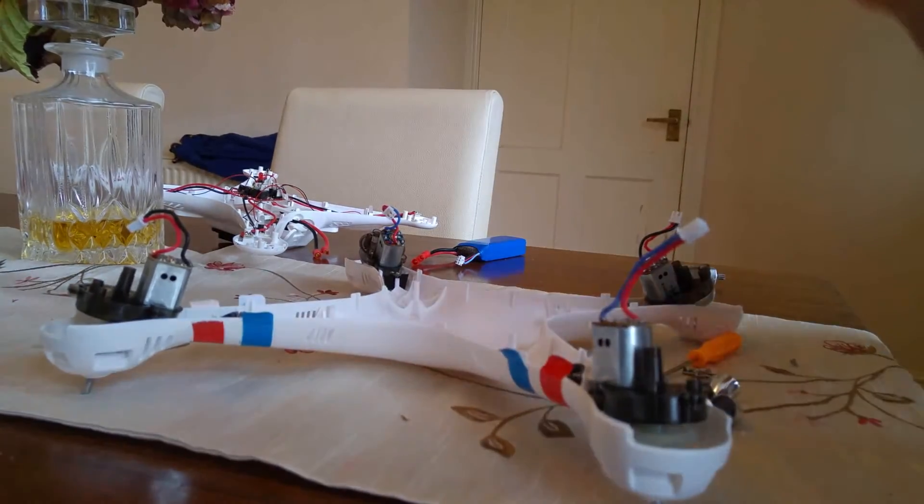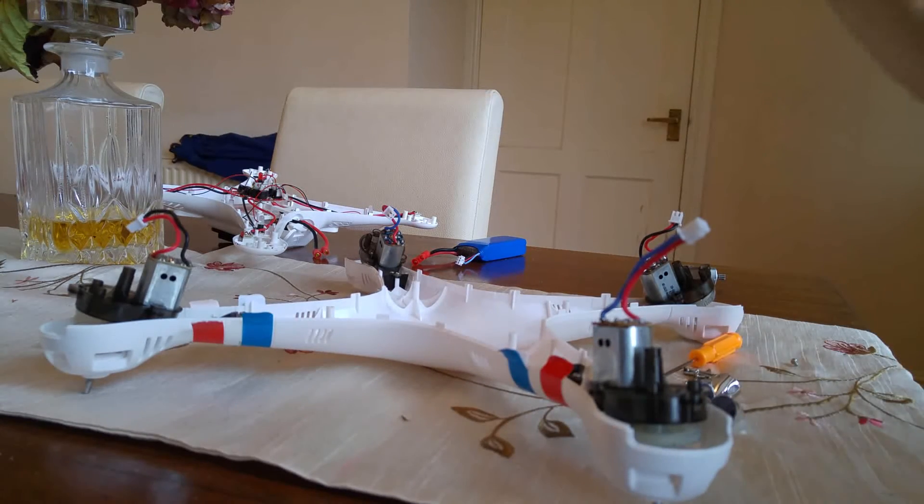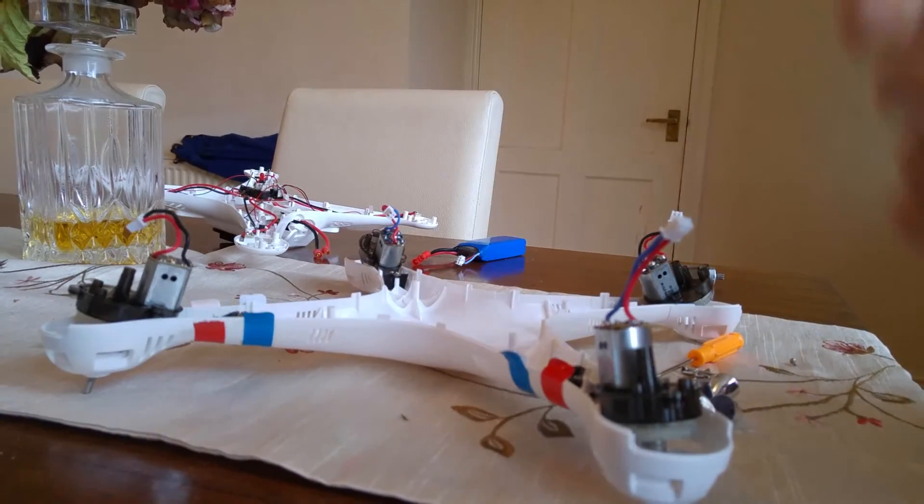So basically you take the legs off and there's two screws on each leg, so that's 22 screws for the body, not including the two screws on the legs and the two screws on the actual pods themselves. So there's 30, 40 odd screws.